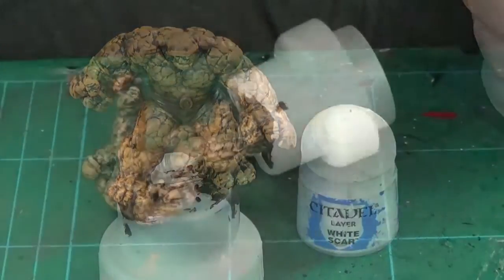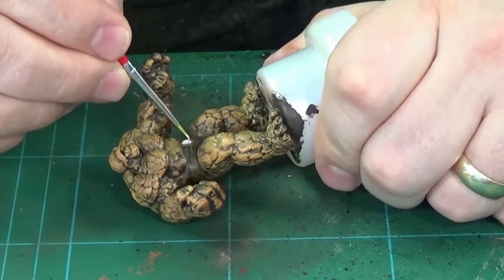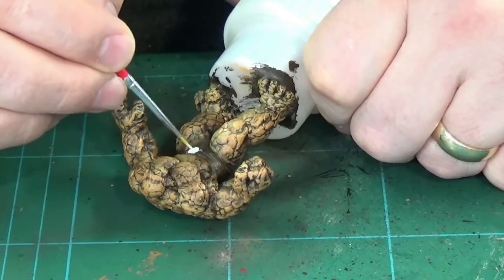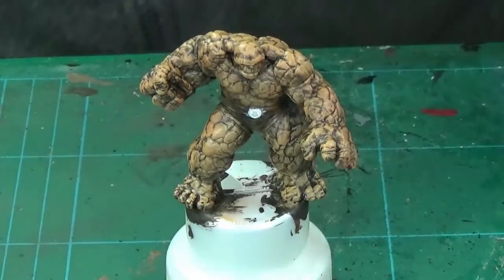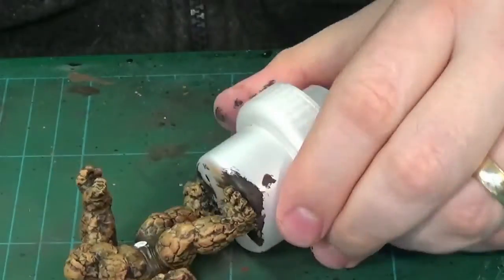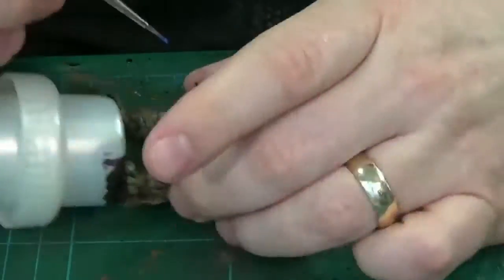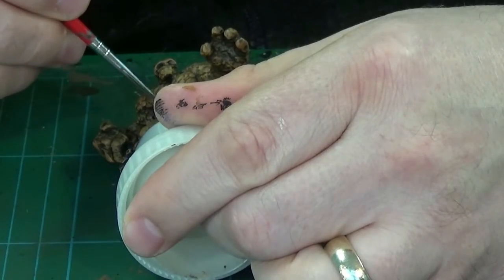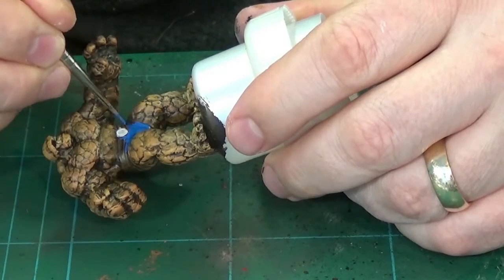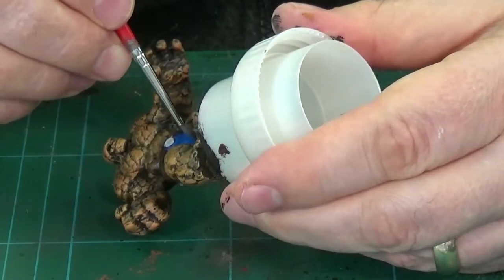After this point I decided to go for the whites, so I used White Scar to do the number four on his buckle and the surrounding trim of the belt buckle or whatever it may be — just filling that in. Then Enchanted Blue for his pants he's wearing there. Enchanted Blue is an older GW paint that I happen to have quite a bit of, so that's good, and it's one of my favorite blues actually.